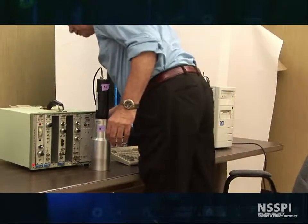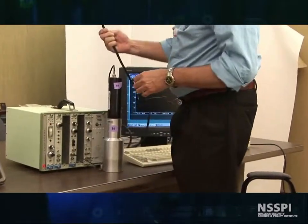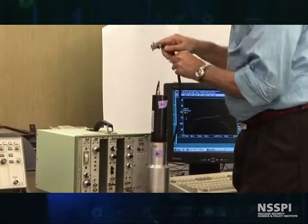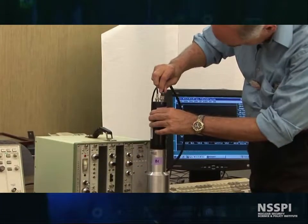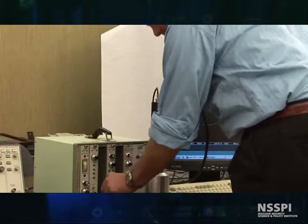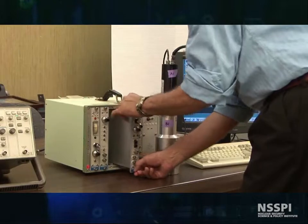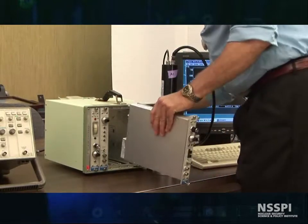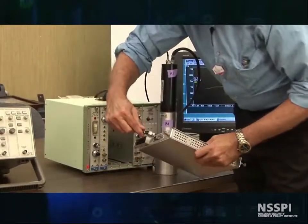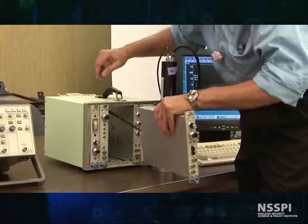The first thing we need to do is to hook up the connector that supplies power to the tube. This goes here. There are several ways to do this — I can just go around back and hook it up, but you won't see very much. So I can pull this out of the NIM bin, feed this through, and it hooks up in the back right here. And this feeds the preamps. This is traditionally how it's done.